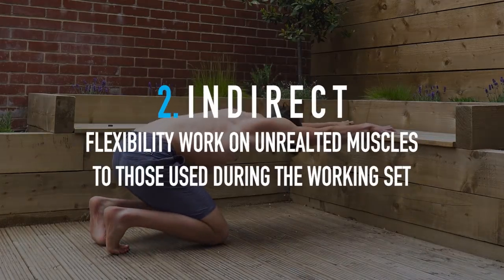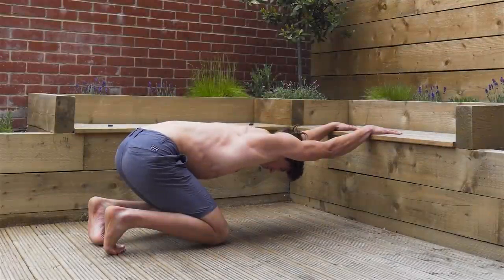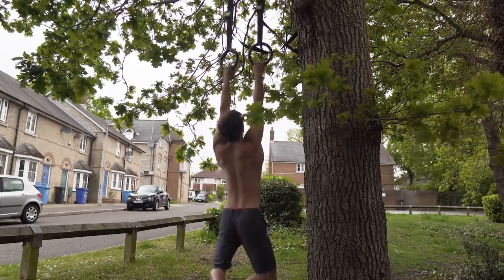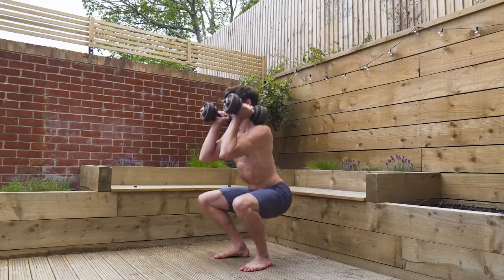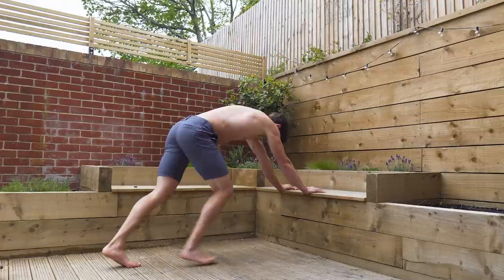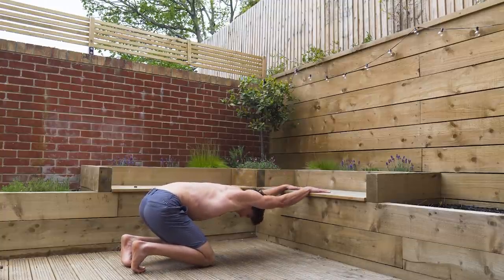Next up we have indirect stretching. This is the opposite to the first one — it's going to be stretching muscles that are completely unrelated to the movement that we're doing. A simple example would be using an upper/lower split: on upper body days we could implement some lower body stretching in our rest period, some nice chilled out static passive stuff, nothing too intense. It's not going to have any impact on our training, and likewise if we're training lower body we can stretch the upper body. It's just about making the most of the rest period time and getting some flexibility work in.